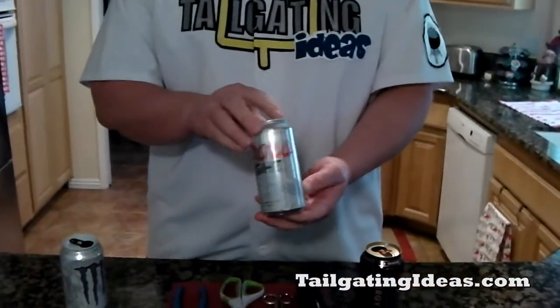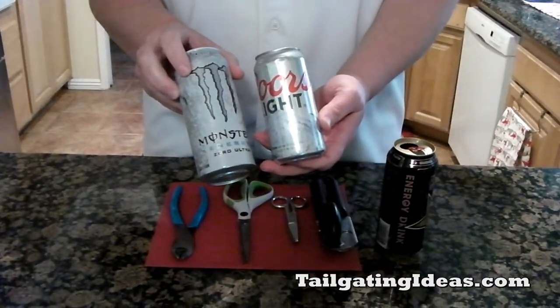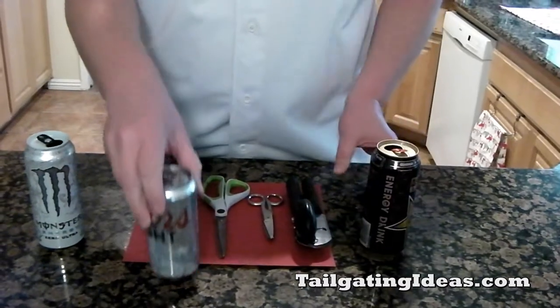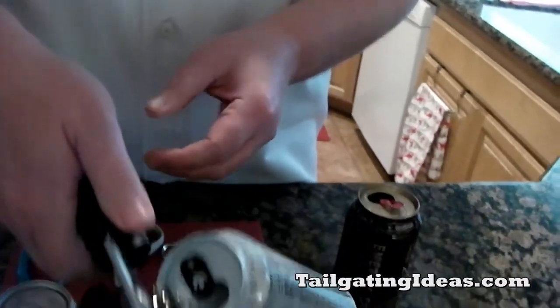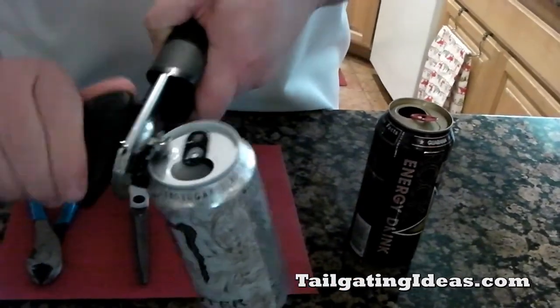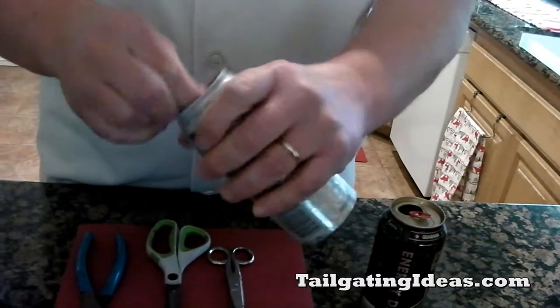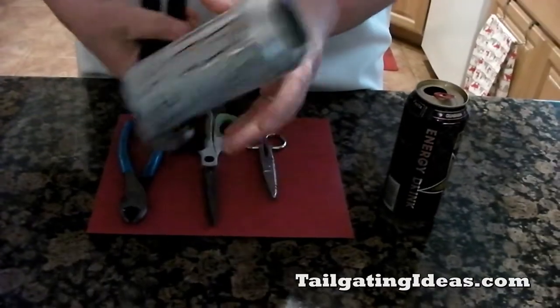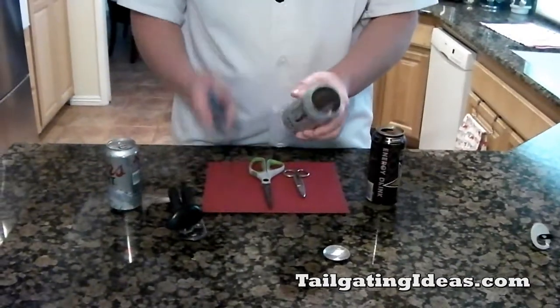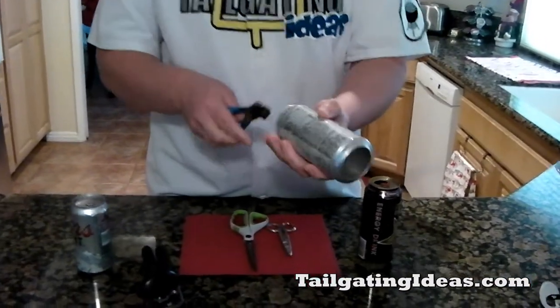This is Dave with tailgatingideas.com and today we're going to show you how you can conceal and cover a Coors Light can using a regular 16 ounce energy drink. You can use any energy drink — we're going to choose to use a Monster. The first thing you're going to do is use a can opener, just a regular old hand crank can opener, and take off the top. So now you have the top and the bottom off. I use a pair of pliers, and what this does is it cuts the hard ring on the top and the bottom.